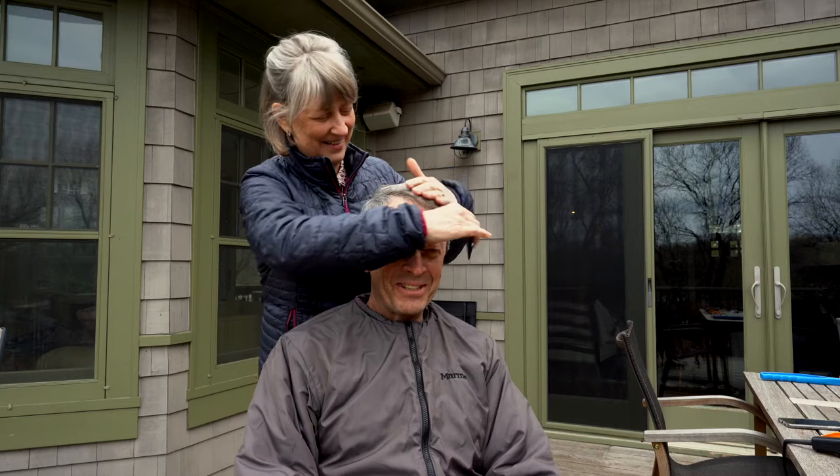It's haircut day and Julie is going to give me my haircut. We're going to send a picture and an apology and a donation to our barber Jean over at Dick's Barbers.